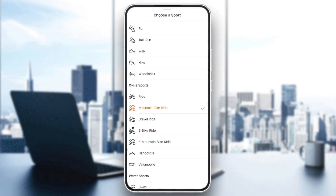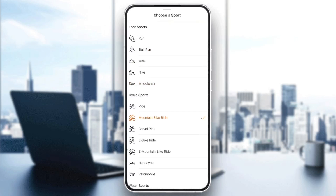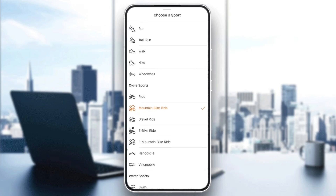You're going to find the foot sports like running, trail running, walking, and hiking. You're going to find also the cycle sports like riding, mountain bike riding, gravel riding, e-bike riding, and so on. So if you want to record on treadmill, all you need to do is choose running or walking.